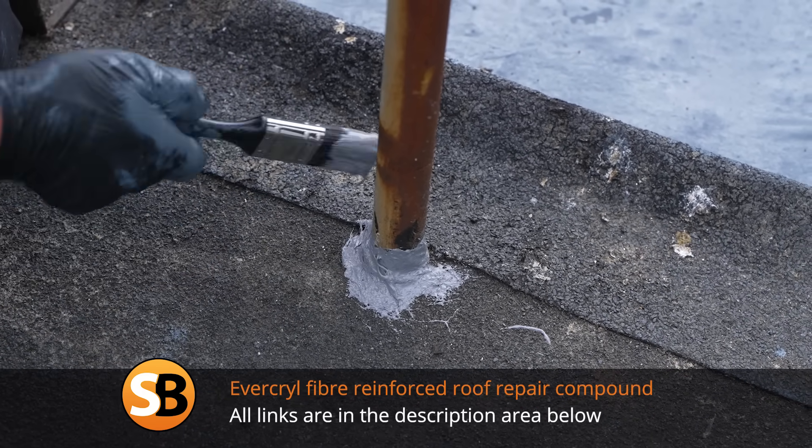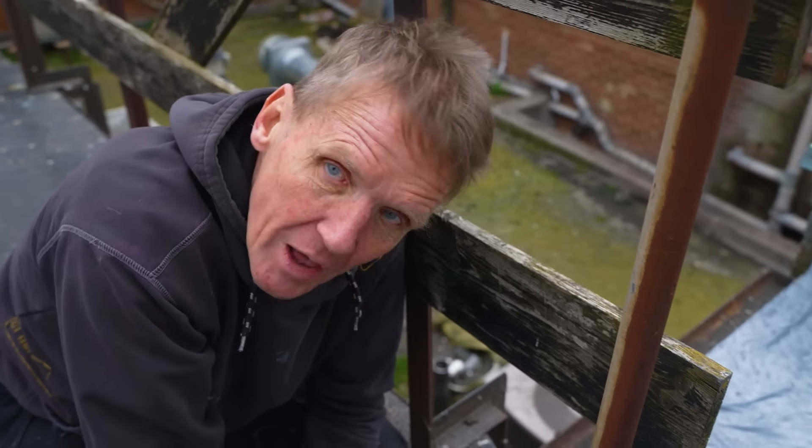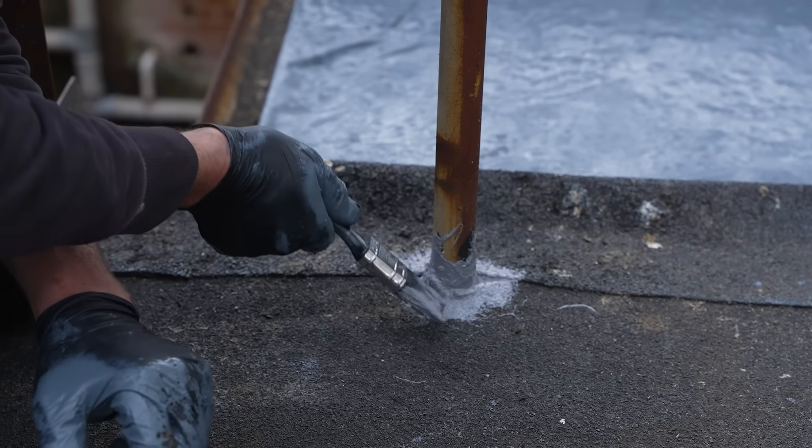Don't brush this out too much. The fact it's nice and goopy — we don't want to put it on like paint and thin it out. We want all those little fibres in there to knit together.